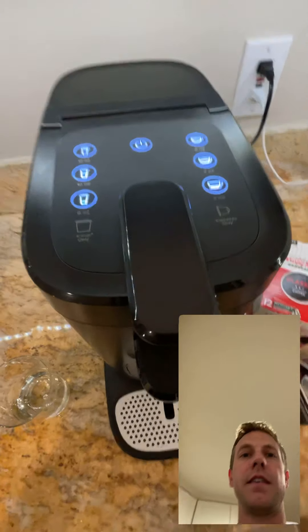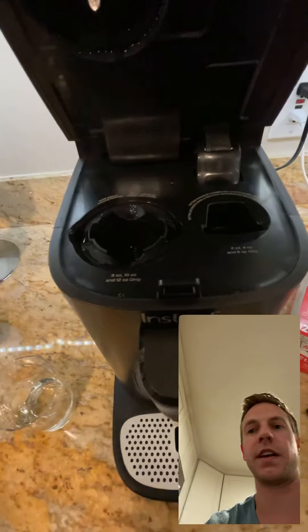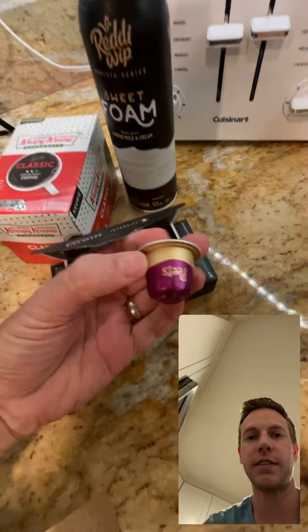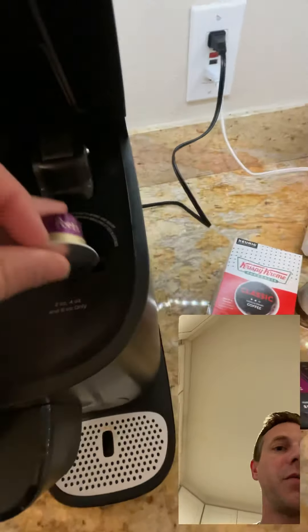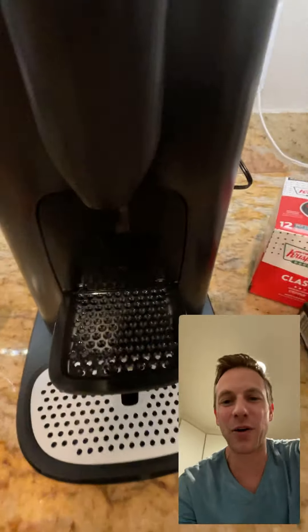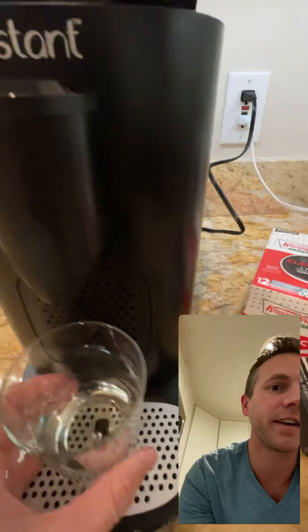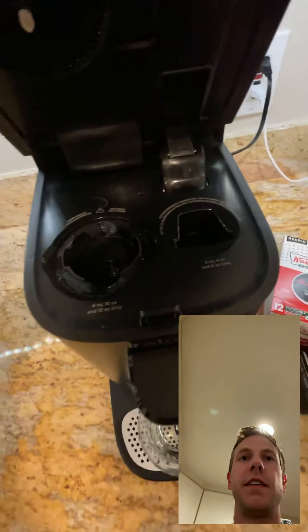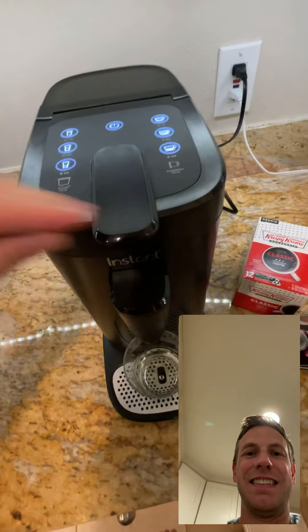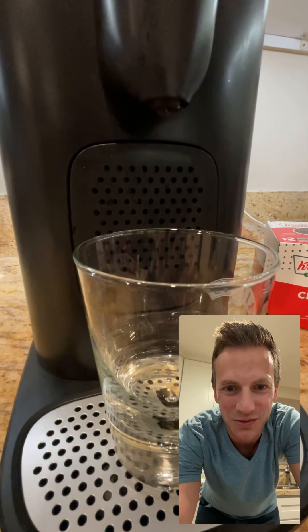Now let's try making the espresso pod. Take that out — it's kind of hot. Take one of these Peet's pods, put it in the right way, just like that. I don't have an espresso cup, so I'll just put a cup right there underneath. In you go. I heard it do something. We'll press two ounces. This part I haven't done yet, so this will be news to me to see how this works.